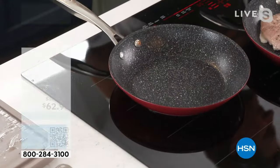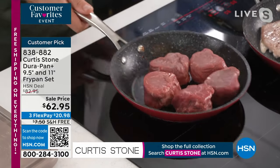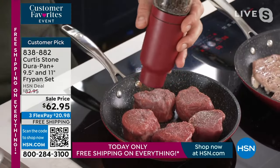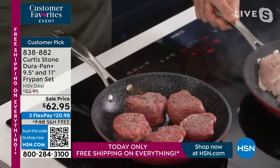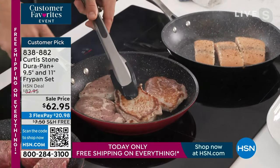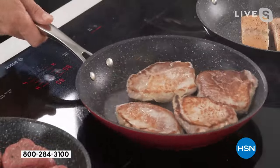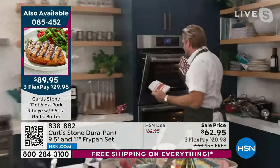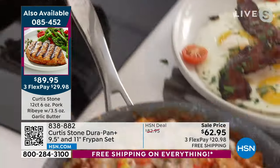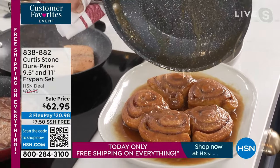I can wipe that pan clean and get cooking again. I've got beautiful filet mignons going — doesn't matter whether it's a grilled cheese, fish, or eggs first thing in the morning. Look: one, two, three, four, five in the smaller of the two pieces. Now for the pork ribeyes — these aren't ordinary pork chops. These are elite pork ribeyes. Look at the color you get on DuraPan: that char, that beautiful caramelization. Going to the oven now — I've got sticky buns and a pasta bake too.